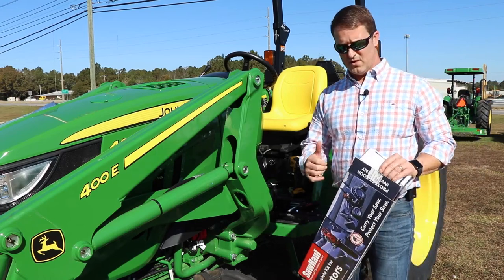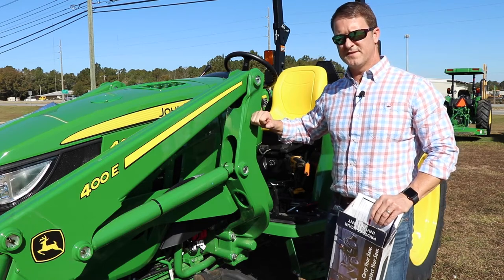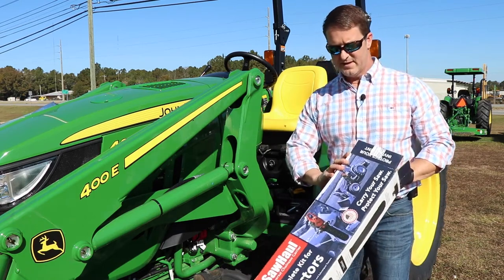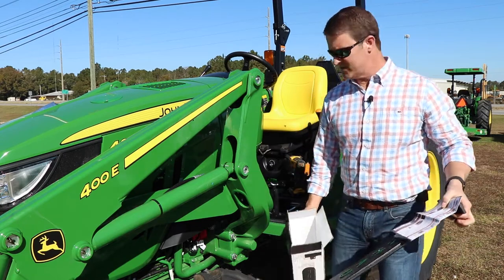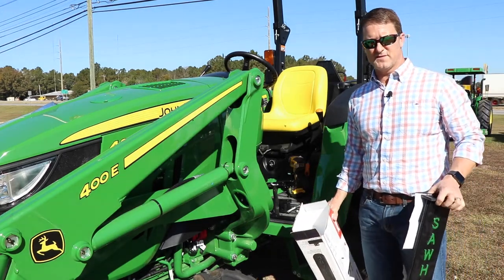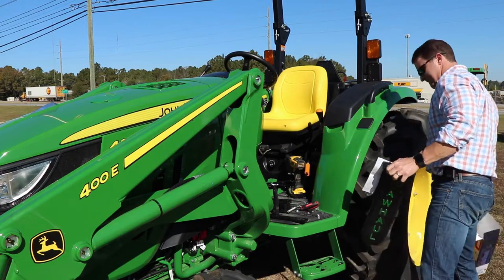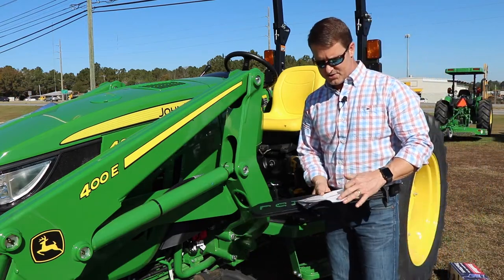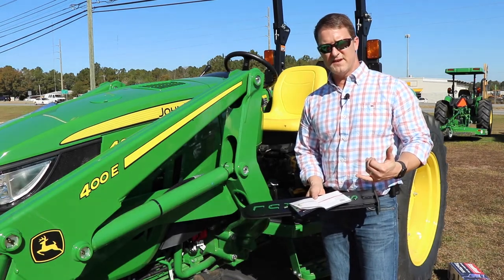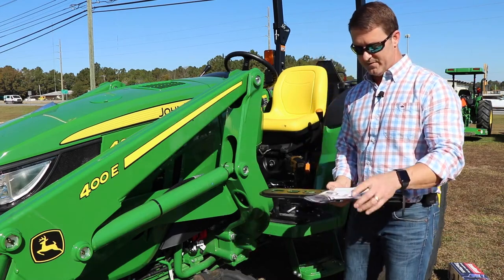Today I want to talk to you about how to install the saw haul onto a John Deere tractor. It's very simple. We've got all the parts in the box here along with instructions and very minimal tools required for the install. First, take all the parts out of the box. We've got different instructions here — it can be mounted to a tractor or the back of a UTV, so you have multiple options. All the instructions are here and very simple to follow.